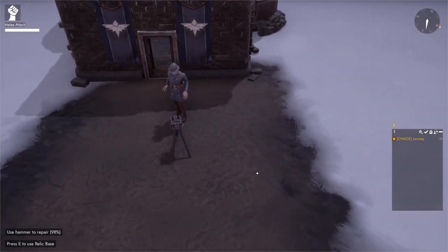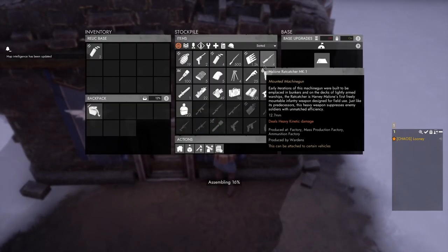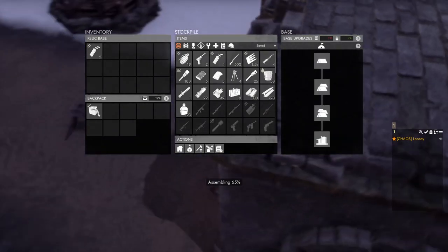And that's how you deploy it. As a bonus, you can also place a machine gun, anti-support gun, anti-tank rifle, or a cat-life heartbreaker on it.